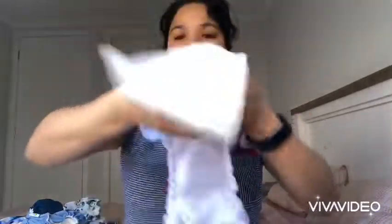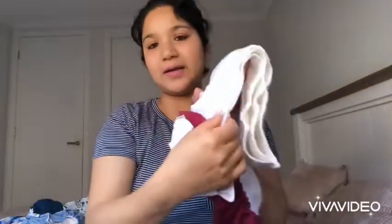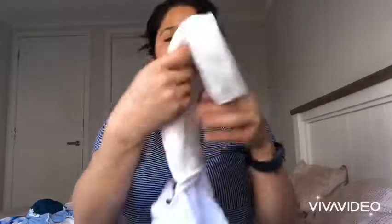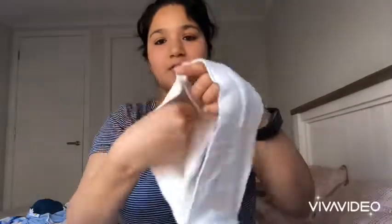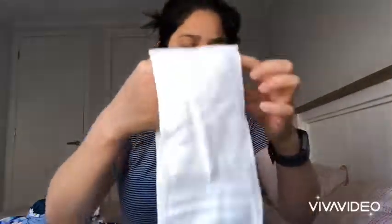The insert is attached on the end of the pocket — each of these flaps are two layers I think, and there are three of them, so the total is six layers. Six layers of bamboo can be really really absorbent.